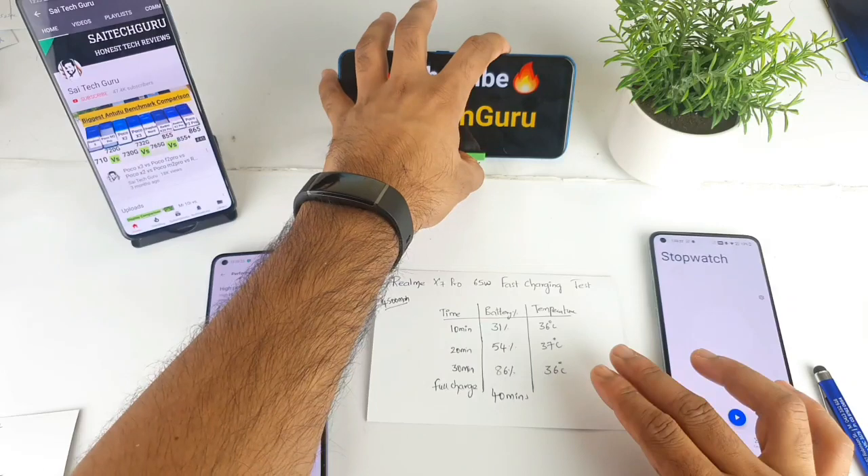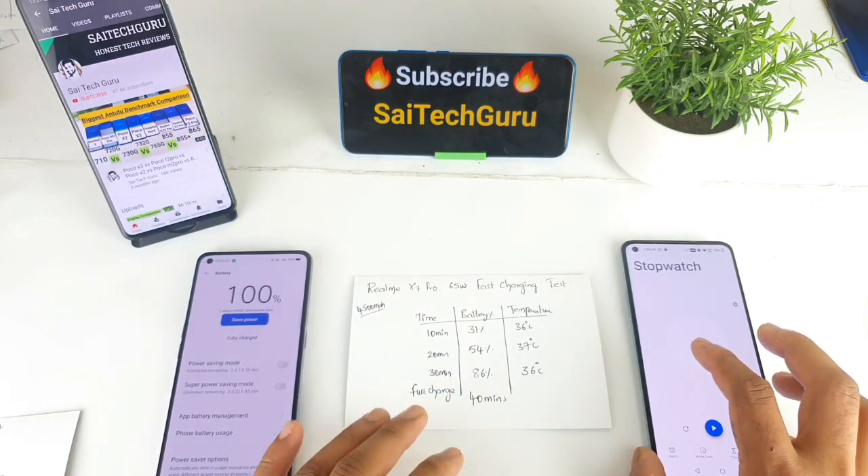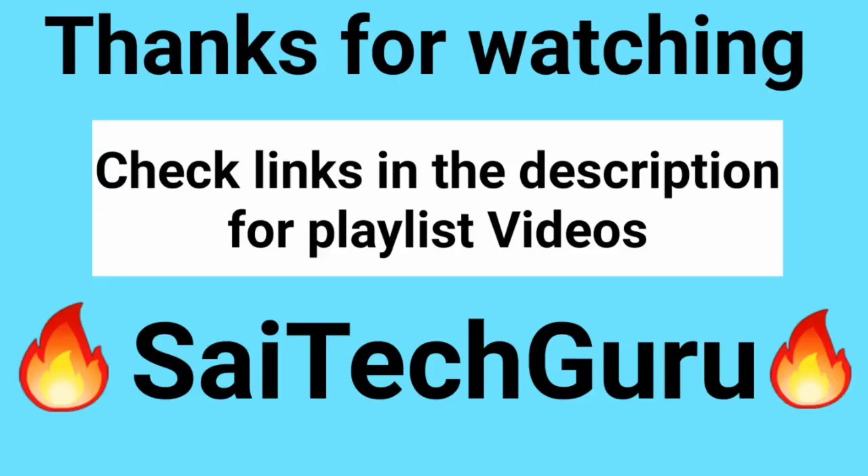Subscribe to my channel and please comment on this video. See you in the next video, friends. Bye.